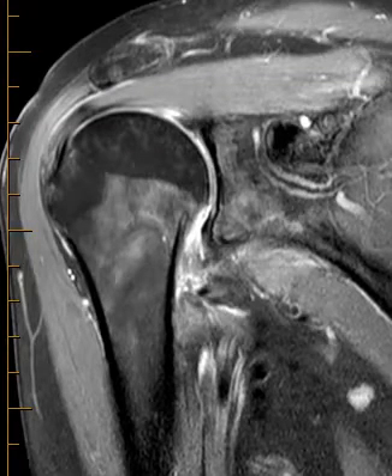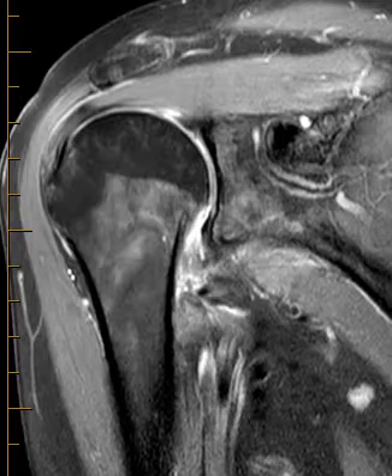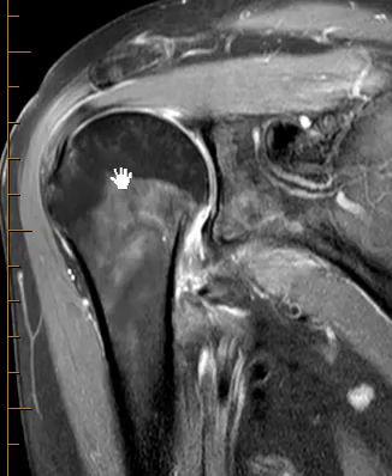Hello, this is Dr. Gay from FirstLake MRI. This is a patient who is 51 years old. They had a falling injury several weeks ago and continued right shoulder pain, and they come in with a right shoulder MRI.